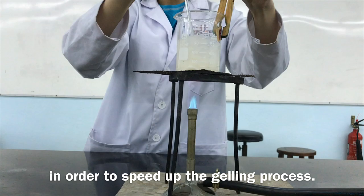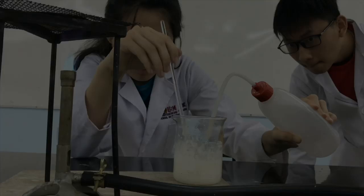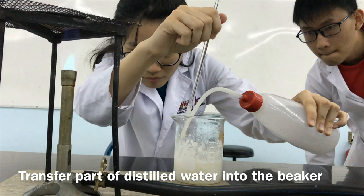Transfer 15ml of glycerin into the beaker, portion by portion with continuous stirring. Transfer part of distilled water into the beaker until the calibrated mark is reached.